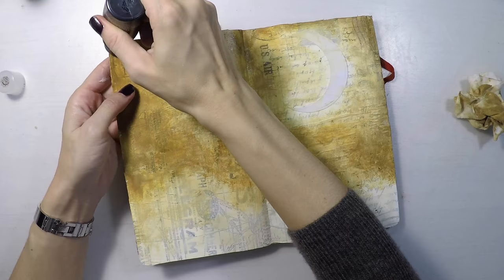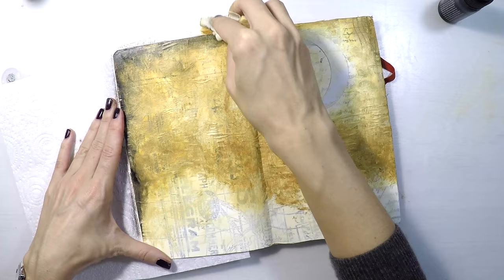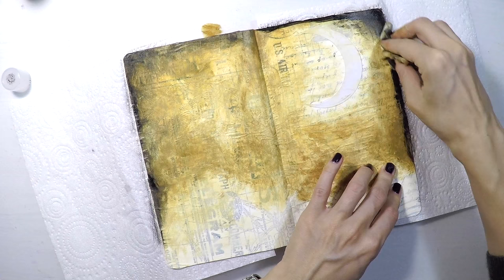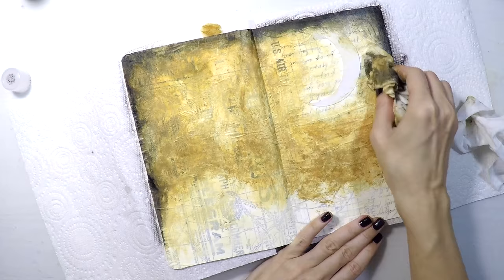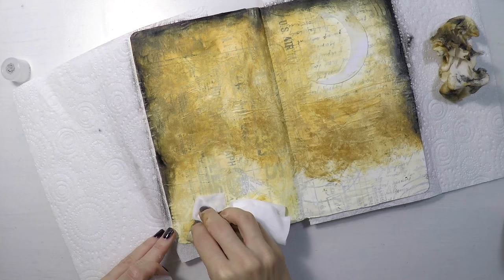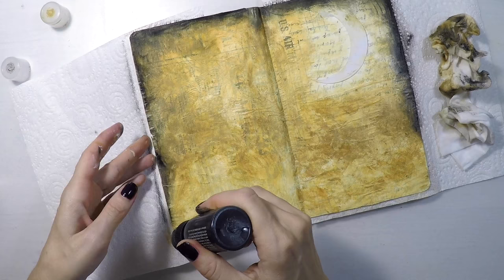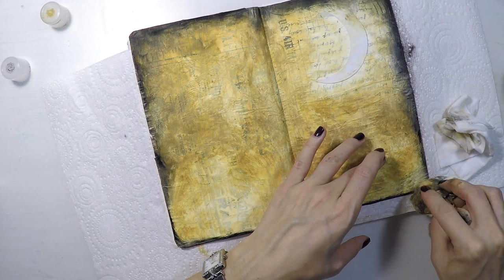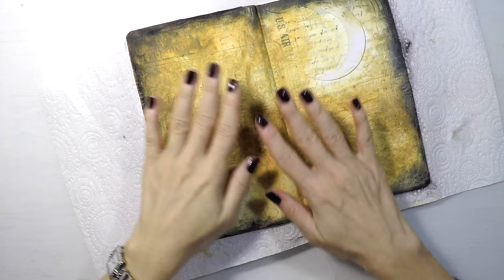Lastly I'm going to apply some black at the corners and bring it inside with my baby wipe. I actually decided to give more color to the bottom of my page. I think it will be okay to stamp there even though I put more color. And I am also completing my border with black. I think I'm happy with the colors at the moment.